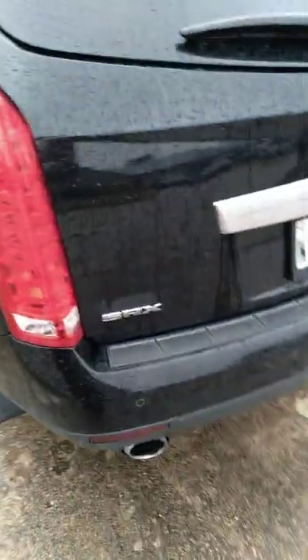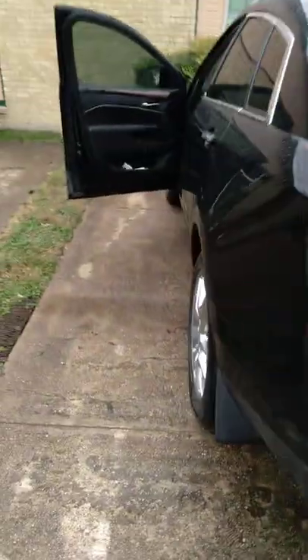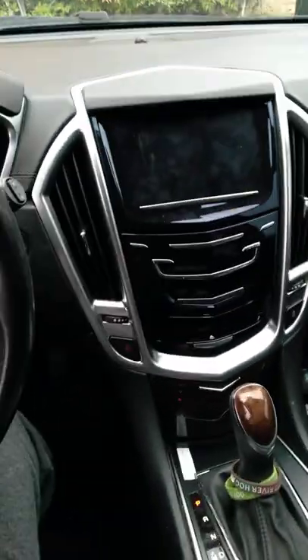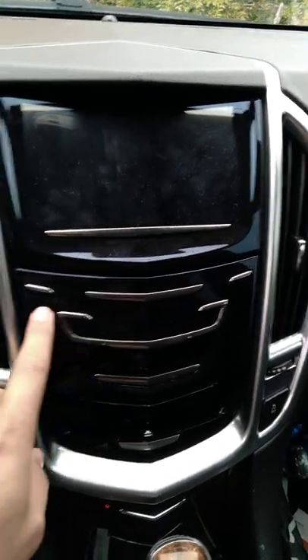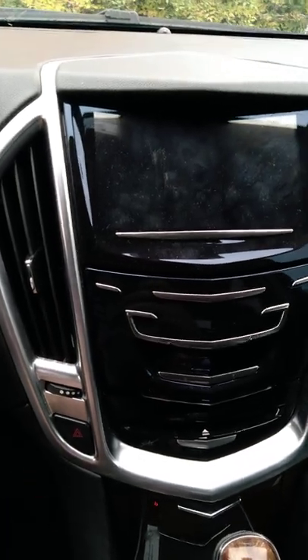Now, I don't know if you guys have a CTS, ATS, or anything like that. But I have the SRX for 2014. And this could go with every other Cadillac because I'm pretty sure the wiring is pretty much the same. I was trying to figure it out. AC — if you even press this button, the AC works. You can even hear it. But still, no screen.